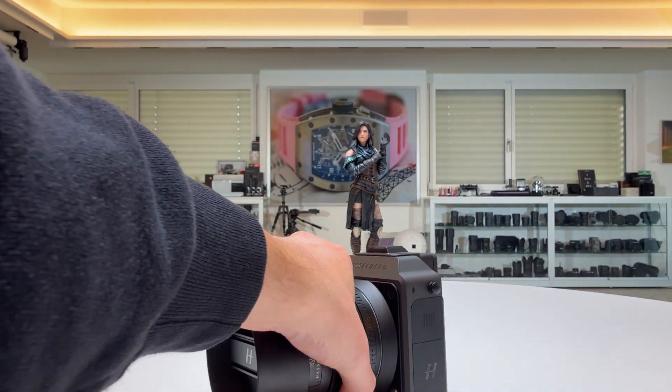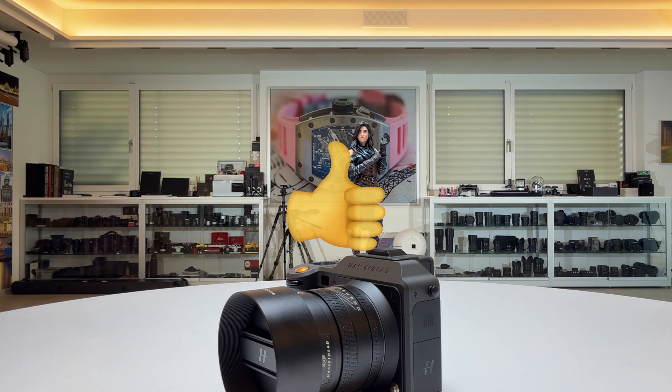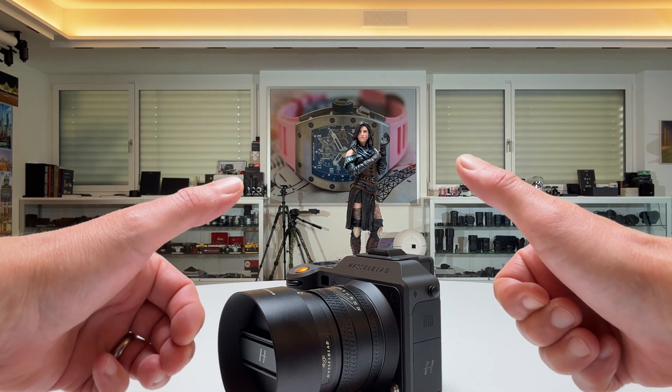If you liked that video, don't forget to drop me a thumbs up. Stay tuned on my channel — there's always more to come. Thanks for watching, stay safe and healthy, and of course, peace out.